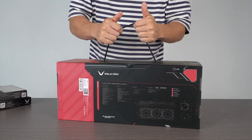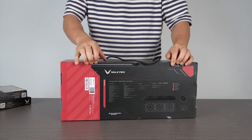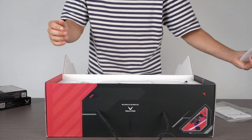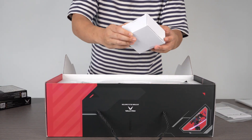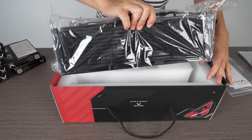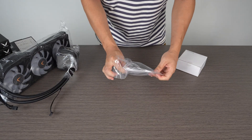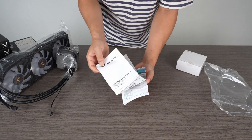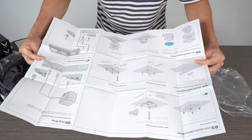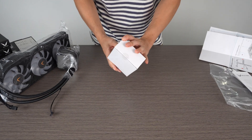All right, so here we have it. The box actually has a built-in string, so if you want to carry it around, that's handy. Let's get to unboxing this. Here's the accessory kit.